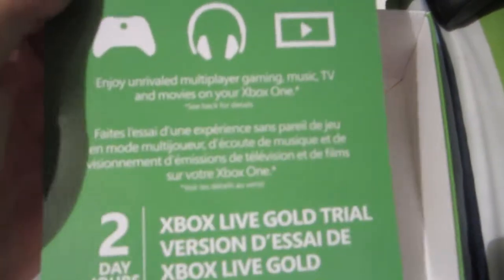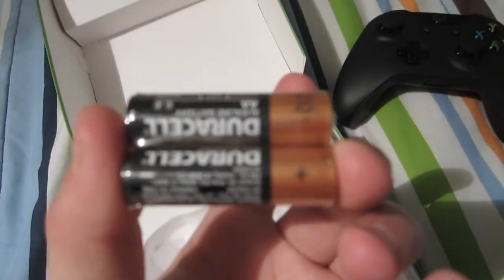What other stuff is at the bottom of this thing? A 2-day subscription — can't see my code. Quick setup. Warranty. Duracell batteries. And one beautiful Xbox controller.